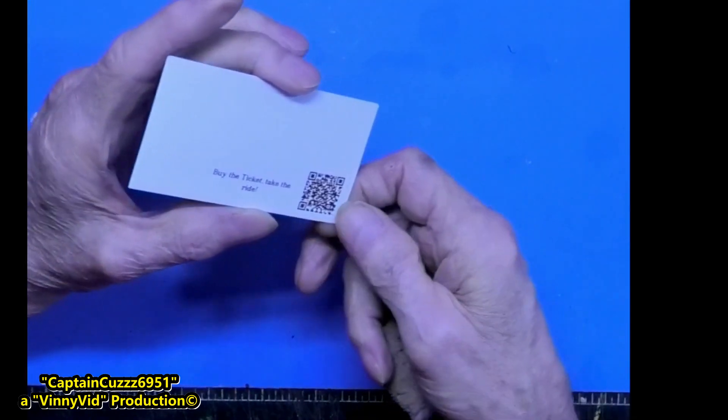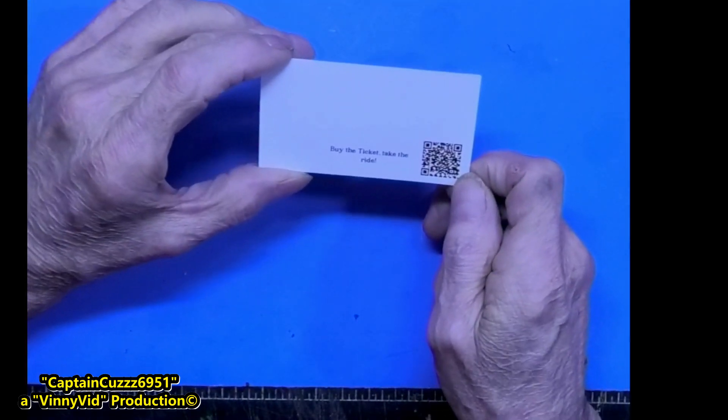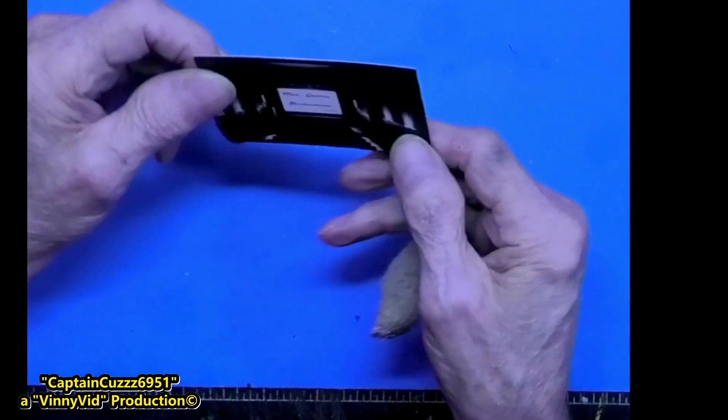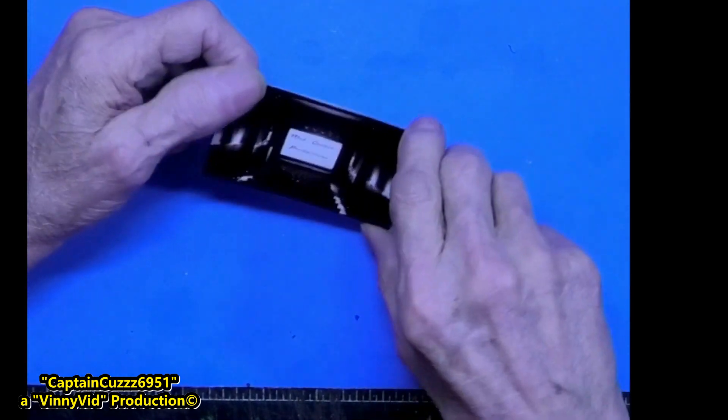On the back of Mad Genius's card, it just says 'buy this ticket and take the ride.' Now I don't know what that means, so I'm not going to do it. I don't like pressing buttons if I don't know what they do.